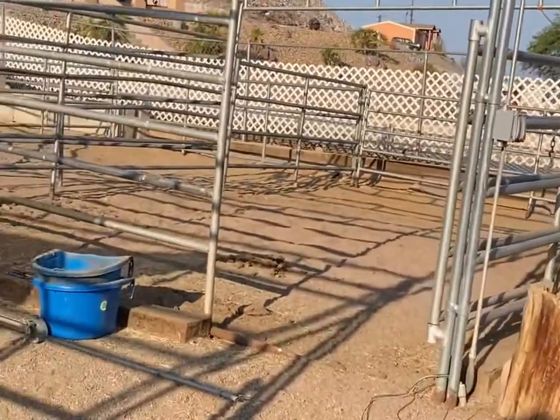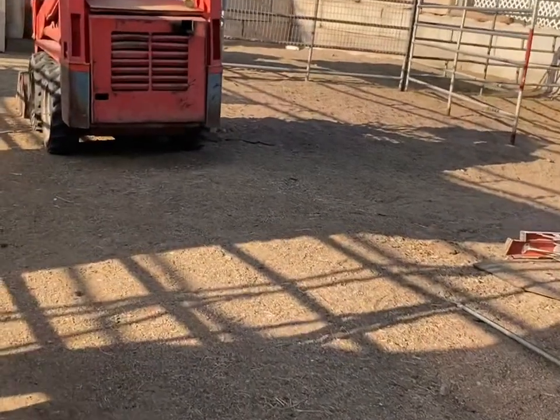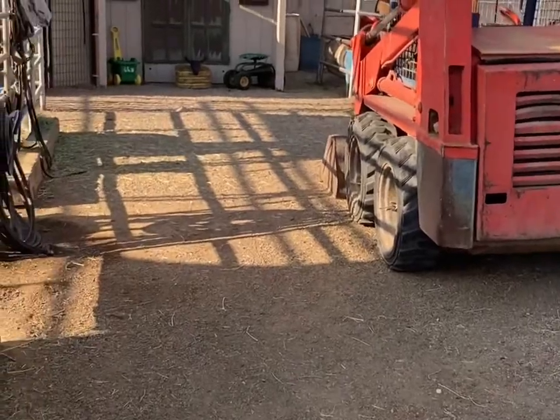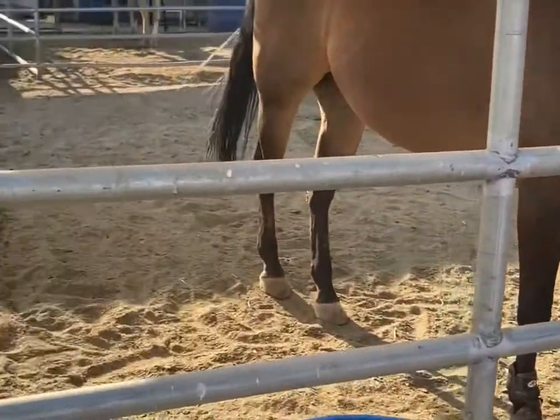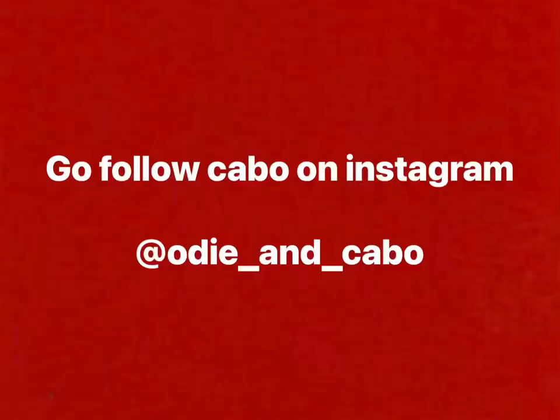This is the barn renovation. They took all the roof panels off, the one stall is completely out. Make sure you go follow Cabo on Instagram, and comment and like. Thanks for watching.